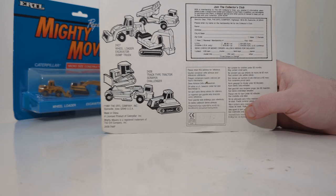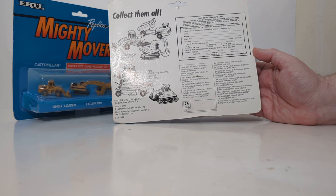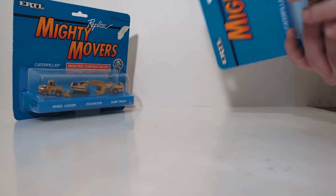Here's what the back of the boxing card looked like, with a copyright date of 1991 made by the Ertl Company. You could join the collector's club back then — back when you actually had to send things away in the physical mail and not join them via email. So that's an interesting and nice piece of history.